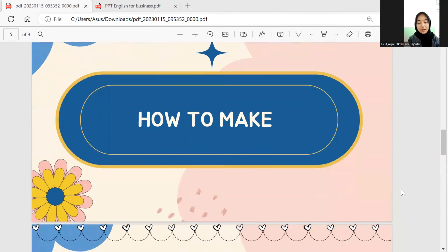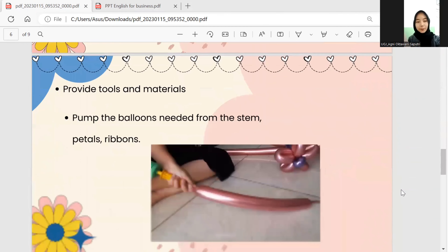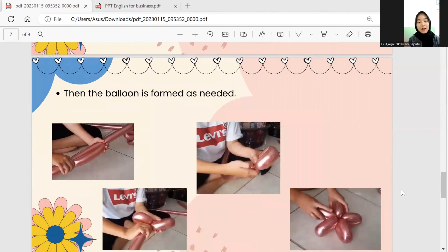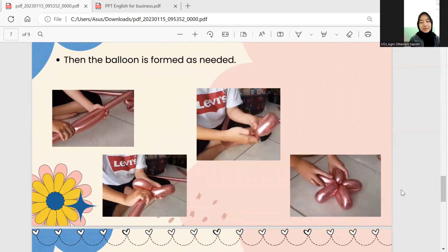The next is how to make the balloon bouquet. First, provide the tools and materials. Then form the balloon by knitting it from the stem, petals, ribbons, and flowers — you can see on the screen how to do it. Then fold the balloon according to the shape needed and roll the balloon when it's in shape so it doesn't change shape.